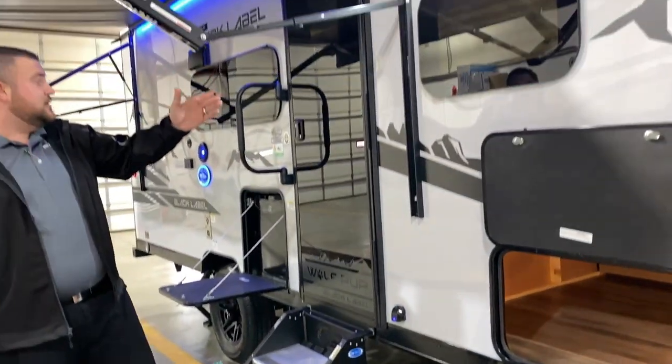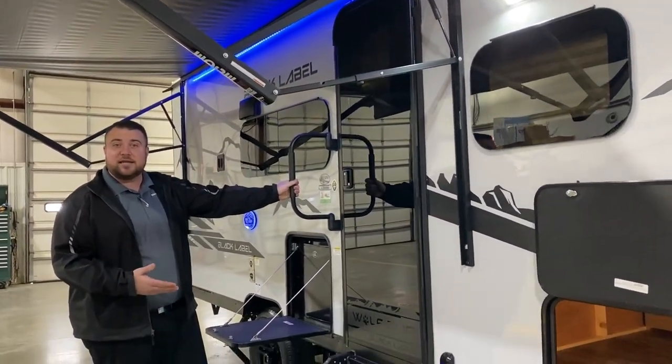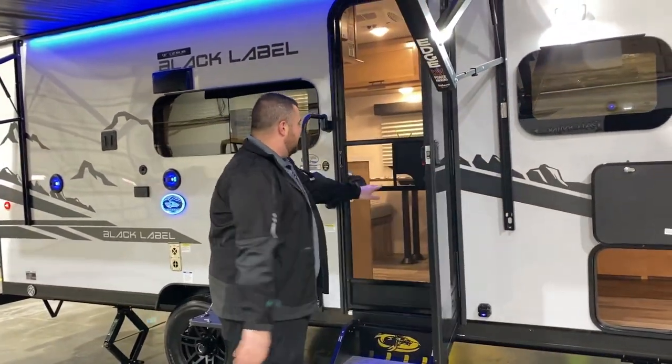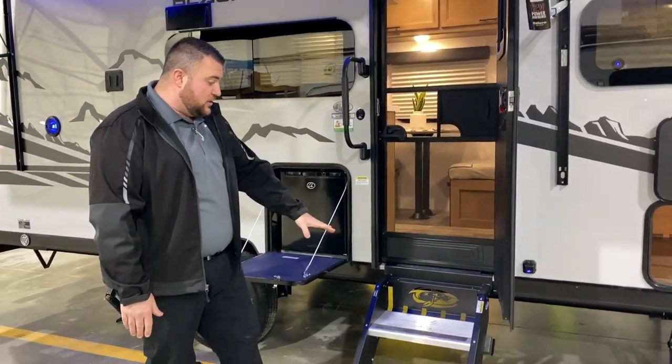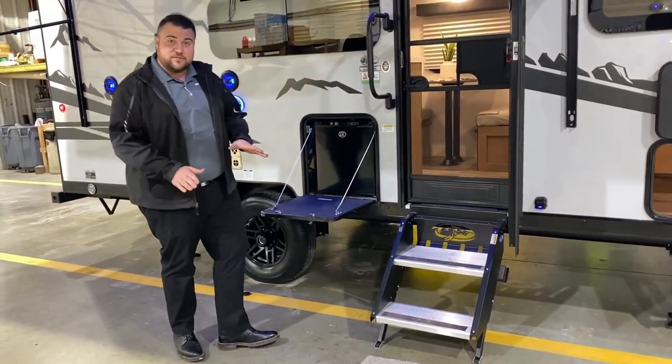There's a nice bright porch light and an oversized grab handle. We have a full size entrance door — it is the black tempered glass door — and also the full size screen door with the integrated window. We have sturdy double steps going in where each leg is adjustable so it works on different levels of ground.